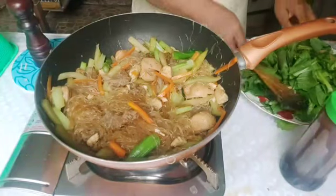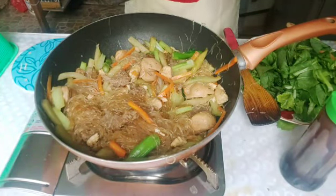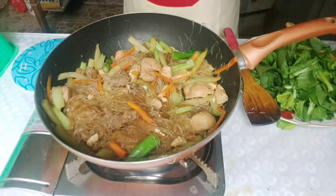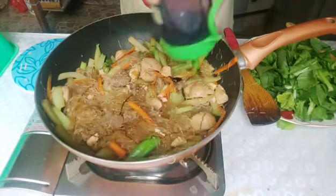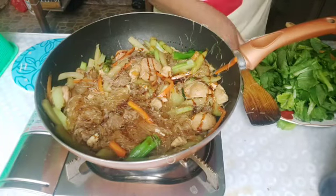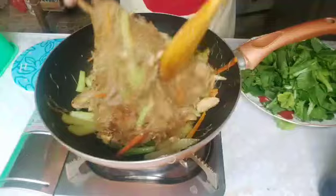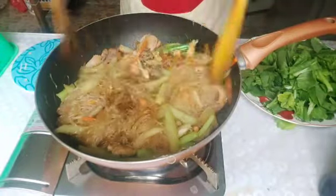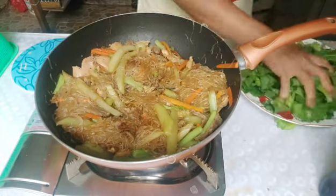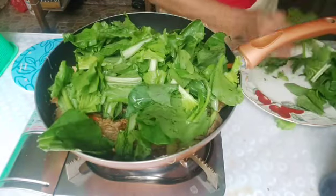Let's add white pepper. This is optional. I also add a little bit of sweet soy sauce. Stir again.